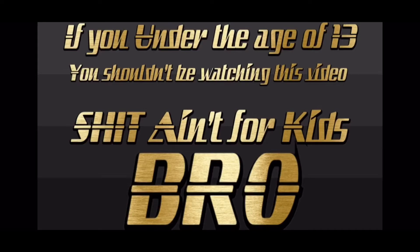If you're under the age of 13, you shouldn't be watching this video. This ain't for kids, bro.